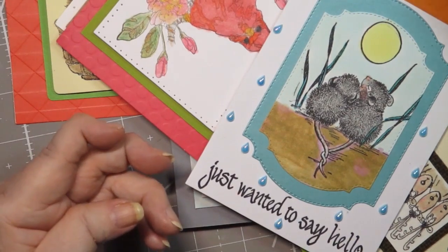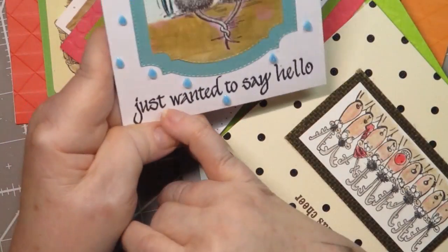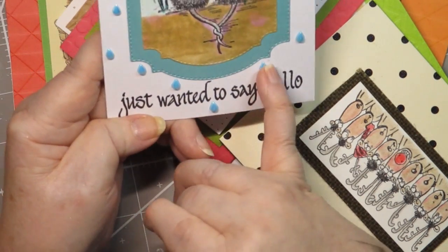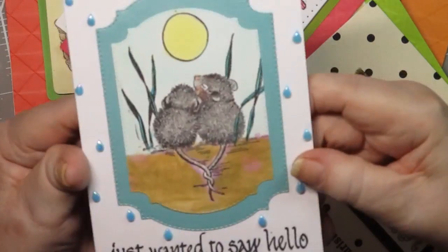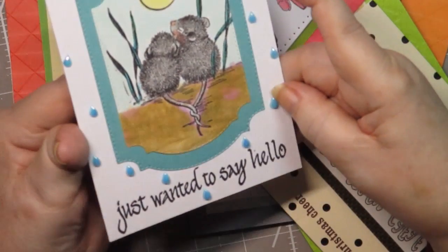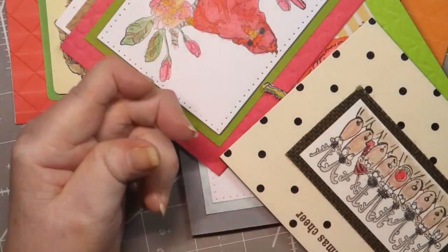Then I had this card base already stamped with 'just wanted to say hello,' and I had those little teardrops left over. This is one of the house mouses and I thought it was so darn cute, so I just made that into a card using two different dies in the front.